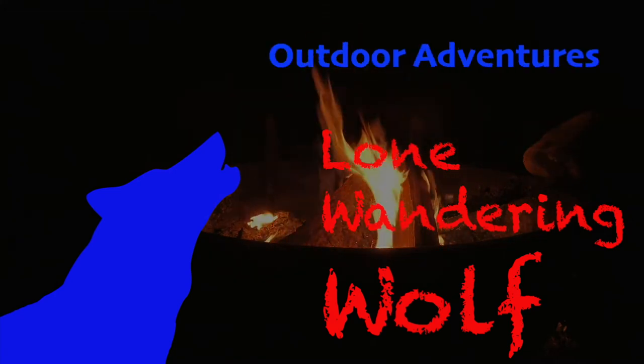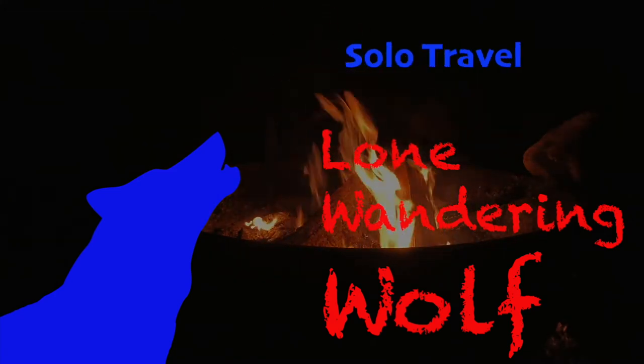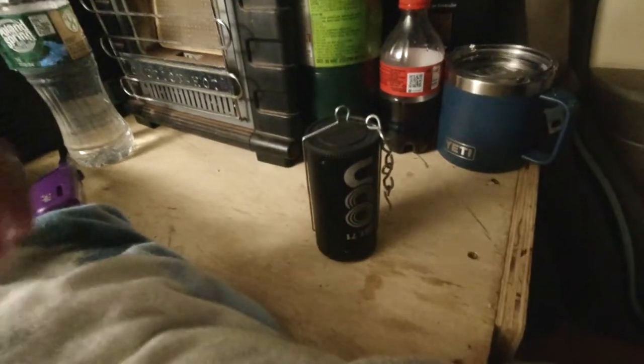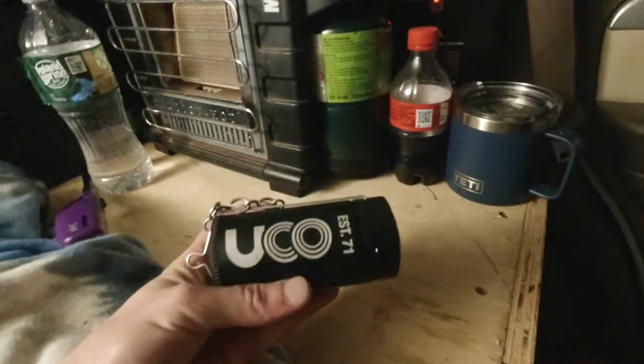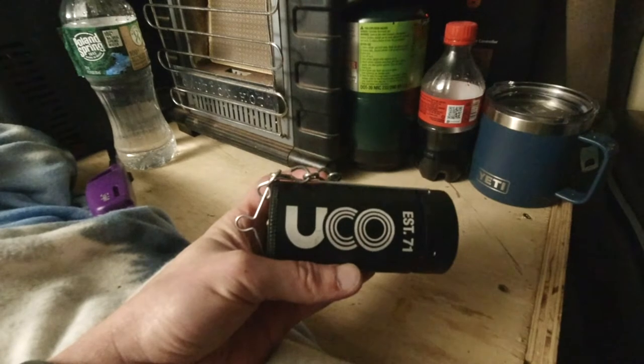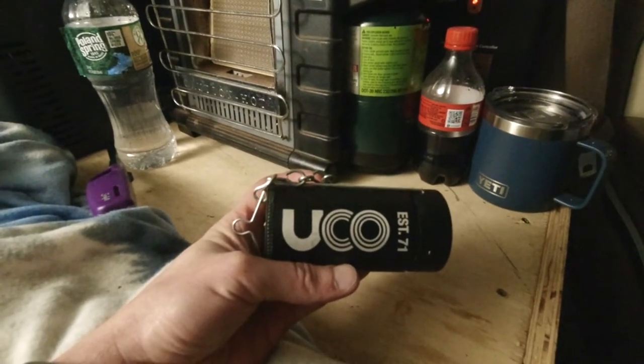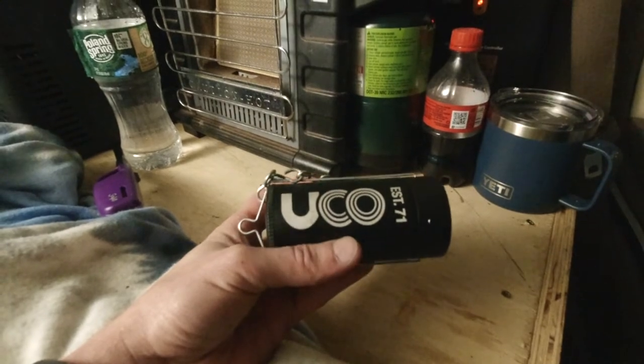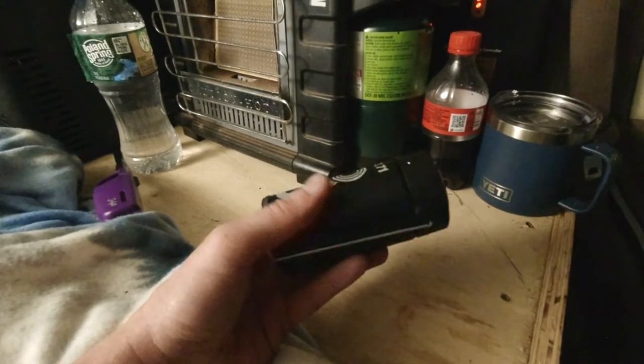A couple of products I wanted to talk about tonight. First thing I want to talk about is that UCO candle I bought. I picked this up at Northwoods Outfitters in Moosehead Lake when I was there in early March. I haven't really had a chance to test it other than lighting it quickly and making sure that it actually lights — that's about it.